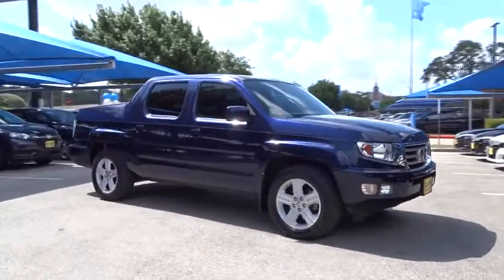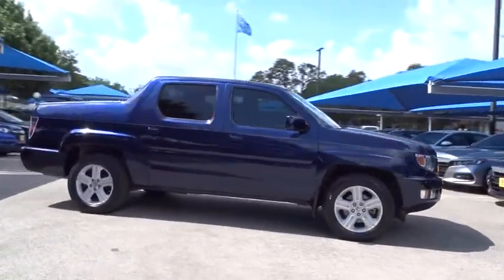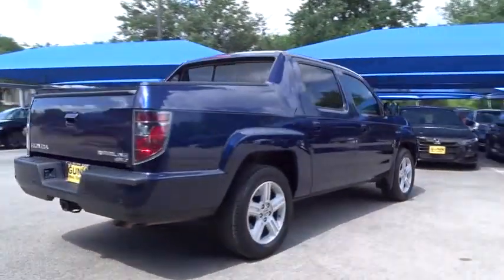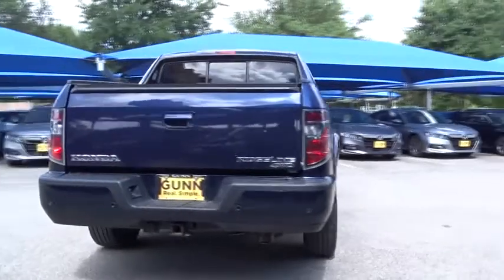The 2013 Honda Ridgeline. The Ridgeline was designed to give you exactly what you need to get the job done. And with Honda quality built right in, this truck can be with you for the long haul.